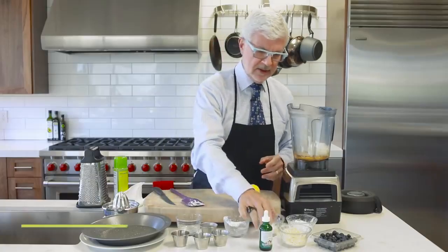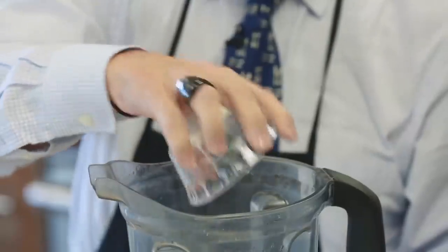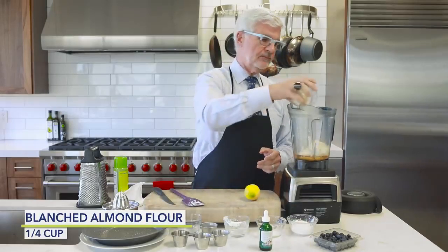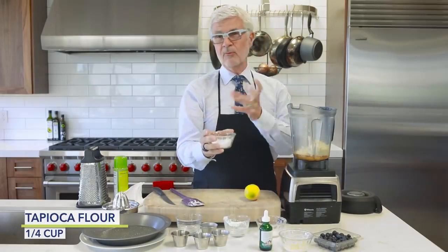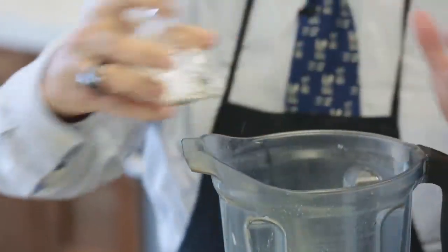Then we're going to add our dry ingredients: some coconut flour, some almond flour, and some tapioca. I actually prefer cassava, which is more coarse than tapioca, but they're both from the same root. We're going to put all that in our blender.